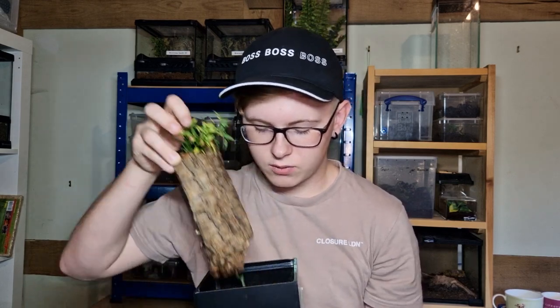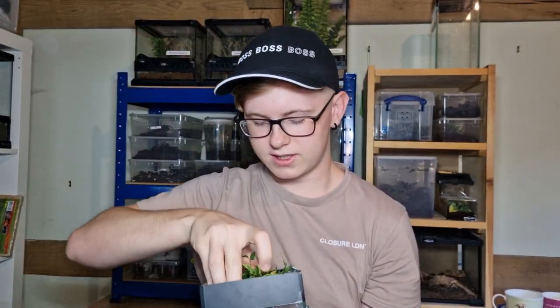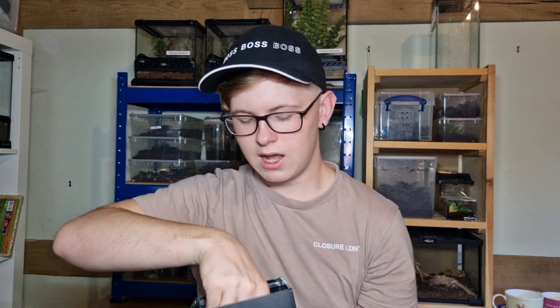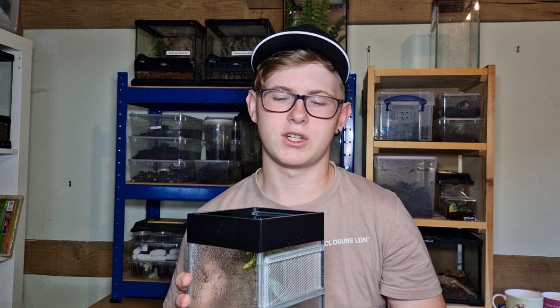I've also got some sea pebbles in the bottom just for looks. You want to ensure the mantis has a few things to climb on and move around, so it can go on the cork bark as well as the sides. You also need good airflow. The temperature range you want is between 70 to 75 Fahrenheit, which is 21 to 23 degrees Celsius. In the summer in the UK, room temperature is completely fine. In the winter you could put a heat mat on one side, but again, if your room is around 21 degrees that should be absolutely fine.